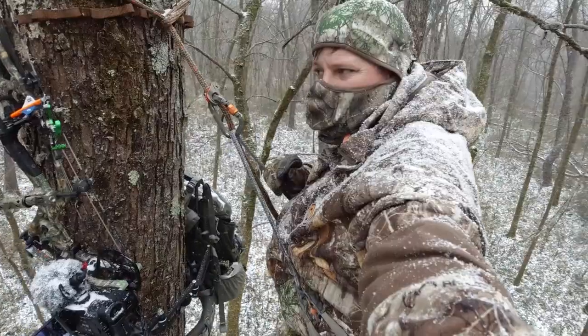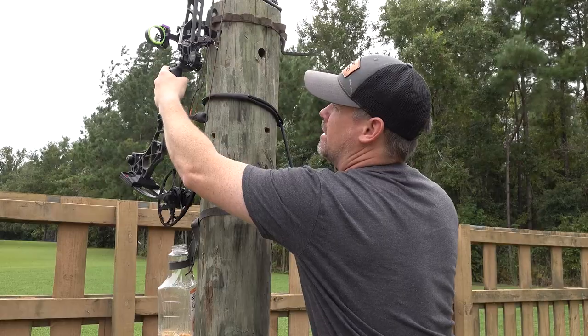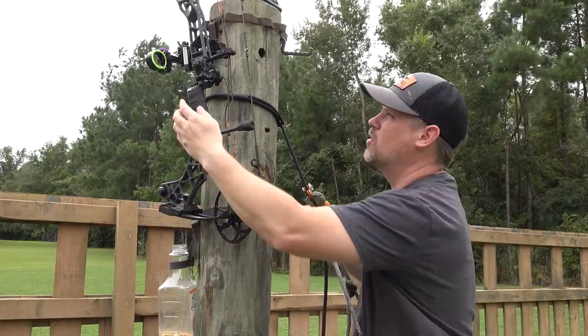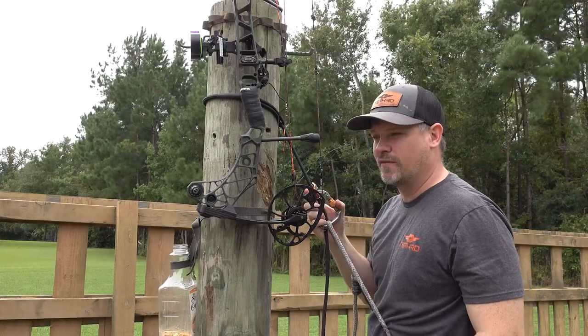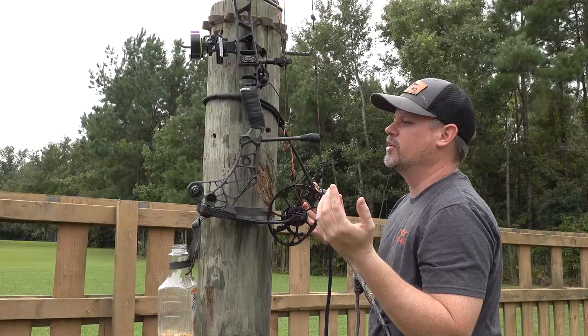No matter what kind of tree you're hunting, you can just pick the appropriate slot. You can move it forward or backward — it doesn't matter. It doesn't add any weight or bulk to your bow. It's just money. There's no screwing in stuff, which might be illegal. You don't have to carry extra stuff. Just bolt it onto your bow and you're good to go.